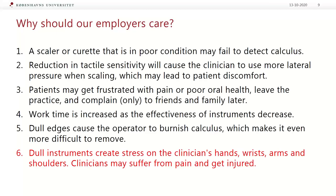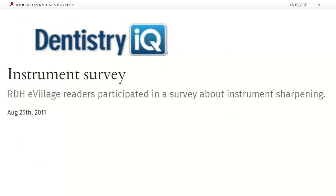In addition, sharp instruments decrease the probability of burnishing calculus by biting into the deposit rather than shaving it over. Dentistry IQ, the leading internet source for dental professionals, published results of an instrument survey, which opened with a question about the frequency of sharpening instruments — the same question I asked Danish dental hygienists last year. And the results were alarming. I will show you the results later.